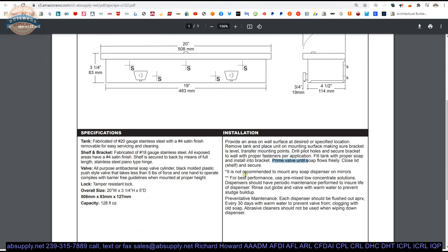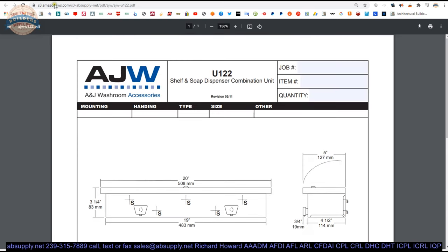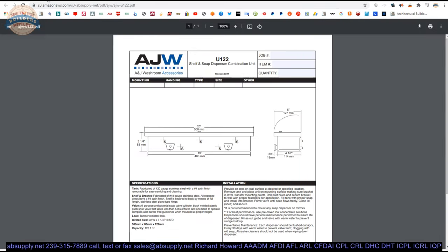Close the lid and secure. Don't try to attach it to a mirror — it is far too heavy at 6.25 pounds. Use pre-mixed low concentrate solutions. Dispensers should have periodic maintenance performed to ensure the life of the dispenser — really the valve. Rinse out and flush with warm water to prevent the coagulation of the soap, which is what will kill this unit prematurely. Every soap change I would suggest flushing it with warm water. There is also a link below to the product brochure.